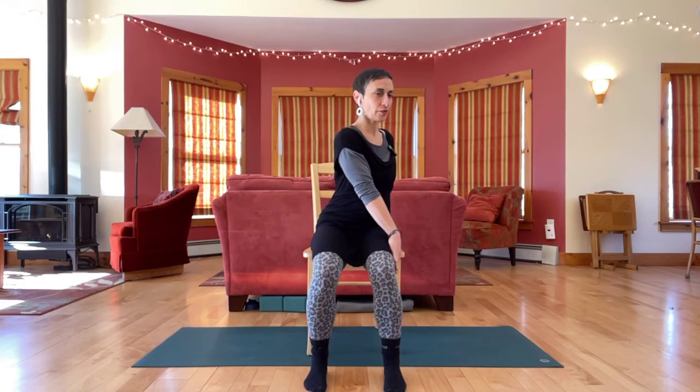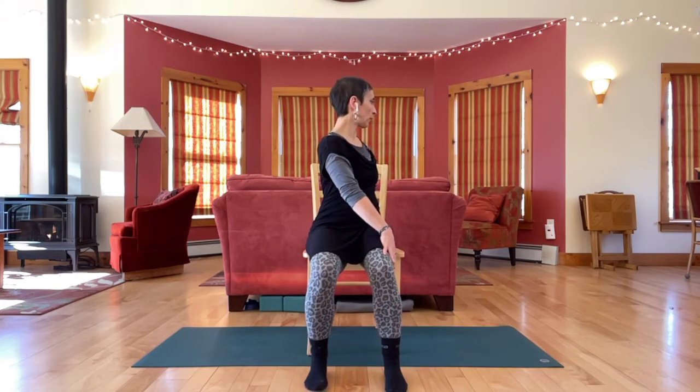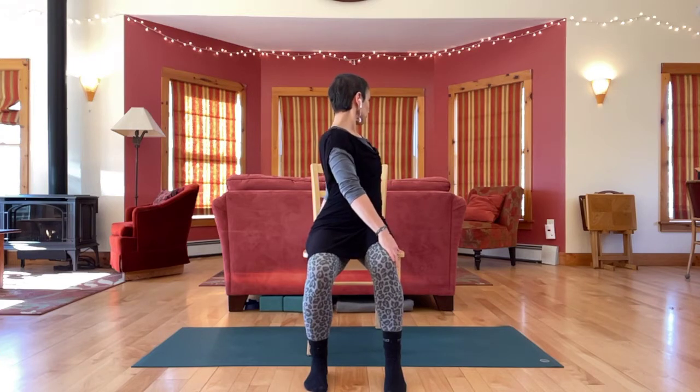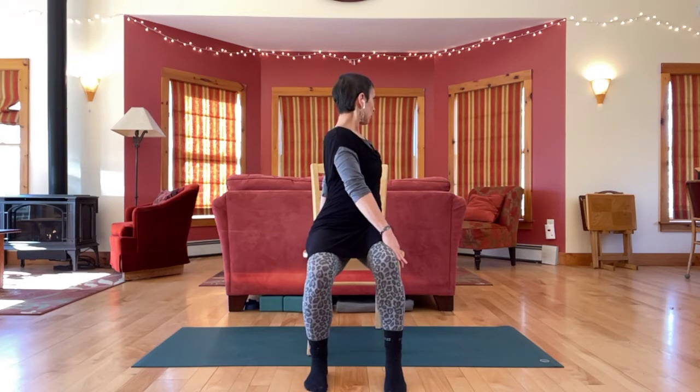Let's begin with a gentle twist. Take your left hand to the outside of your right knee and your right hand somewhere on the chair behind you, wherever you can comfortably reach. As you inhale, sit tall. As you exhale, rotate more, looking back over your shoulder. Breath by breath, see if there's a little bit more length as you inhale, a little bit more twist as you exhale.